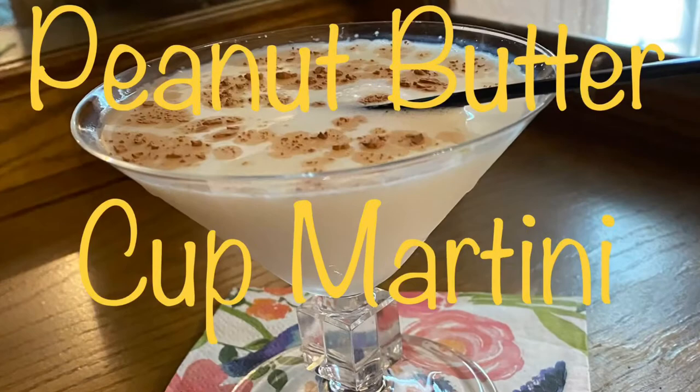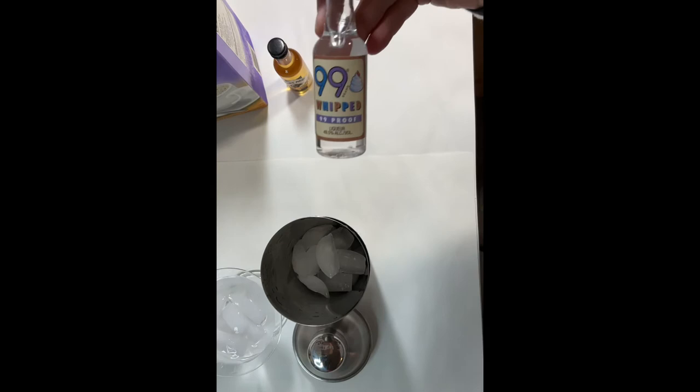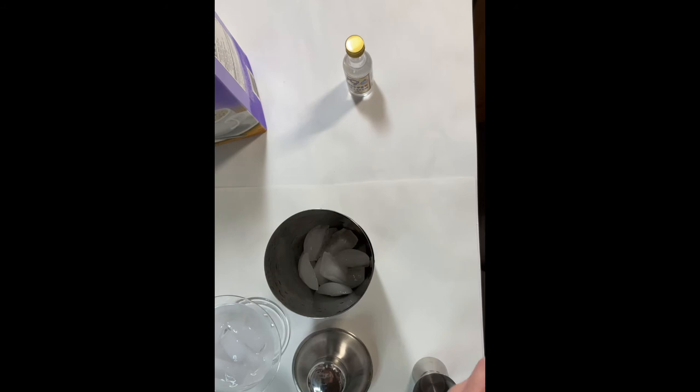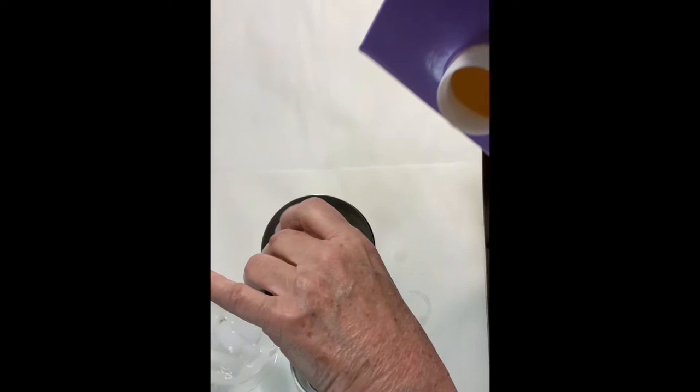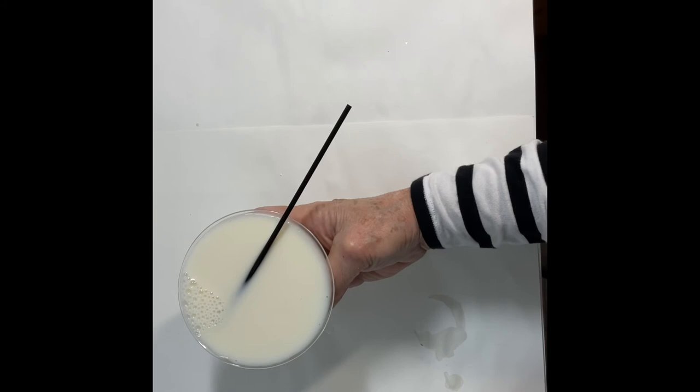Let's wrap things up with a peanut butter cup martini — I'll include the complete recipe in the description box. This drink is mixed in a shaker over crushed ice using peanut butter flavored whiskey, whipped cream liqueur, crème de cacao, and half and half. Add all ingredients, shake until very well chilled, and pour into a chilled martini glass. It can be garnished with just a little bit of cocoa powder. The next step is to enjoy this delicious peanut butter cup martini.